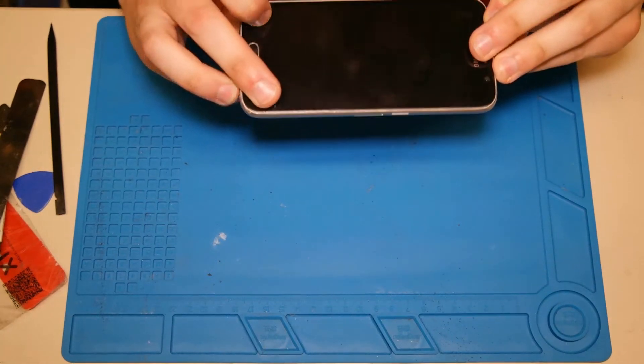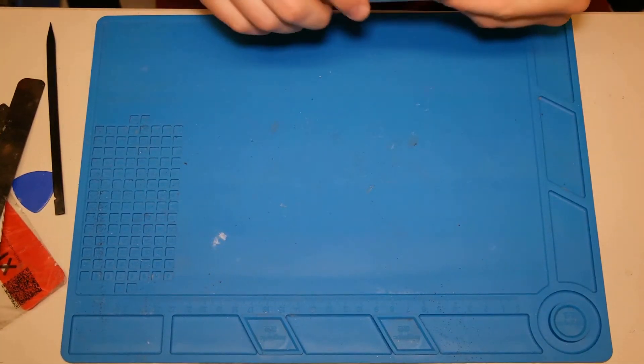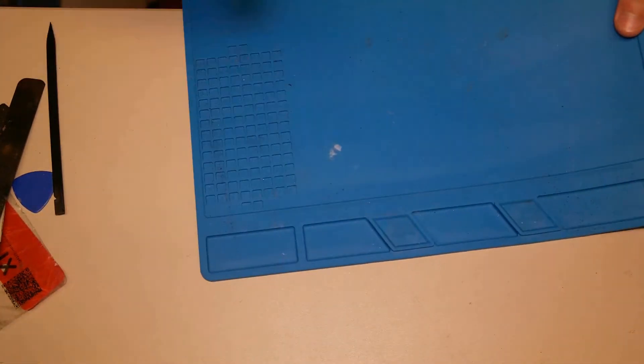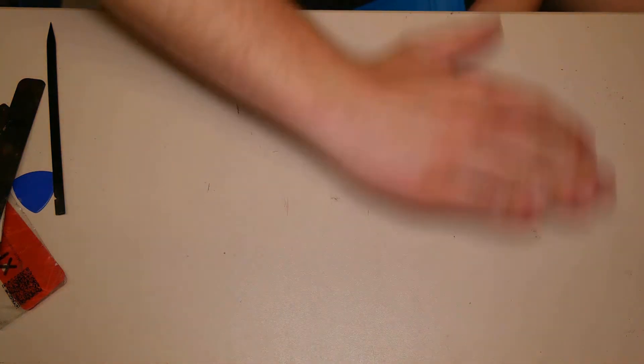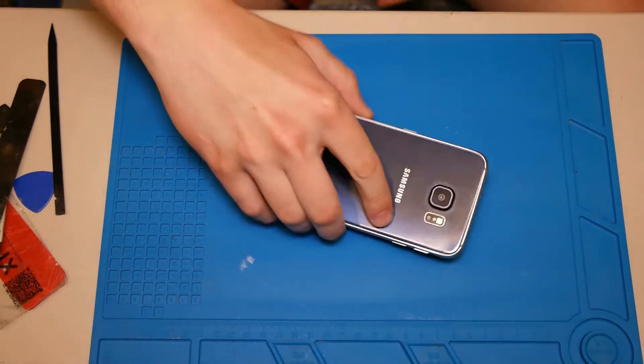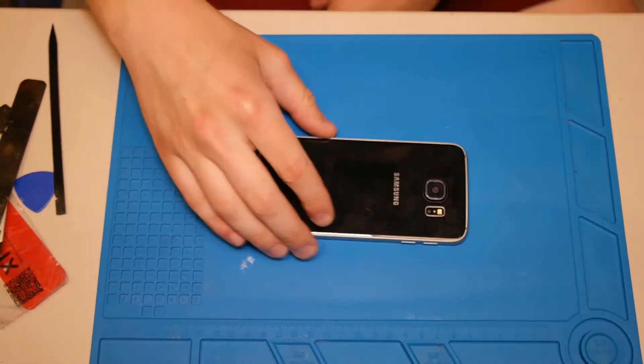Hello guys, today we want to repair a Samsung Galaxy S6 Mini, the SM-G920. The problem is that we have an issue with the Wi-Fi module — we have no Wi-Fi signal, no Bluetooth signal, and I'm not sure if we have the mobile data signal as I didn't check that.